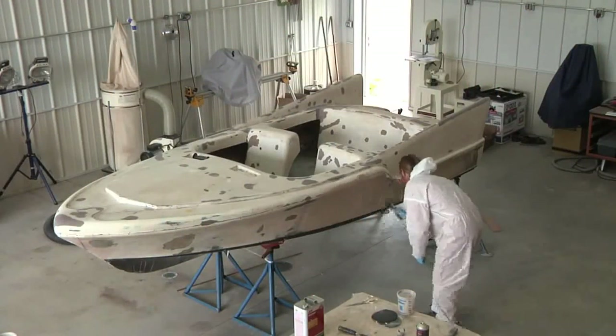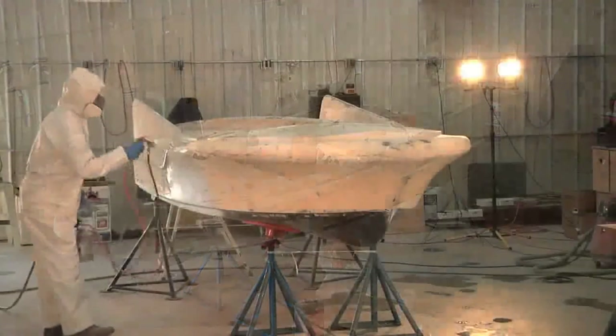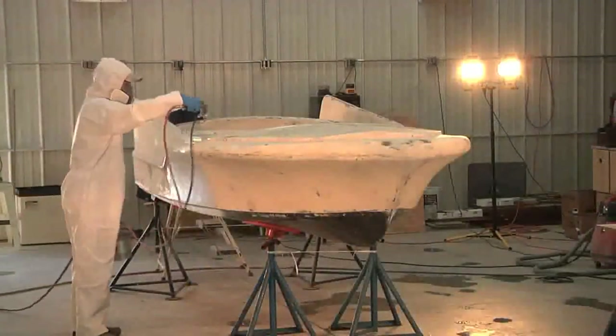And in the next show, we're going to be doing some fairing, a lot more sanding, and finally some spraying. Thanks for watching.